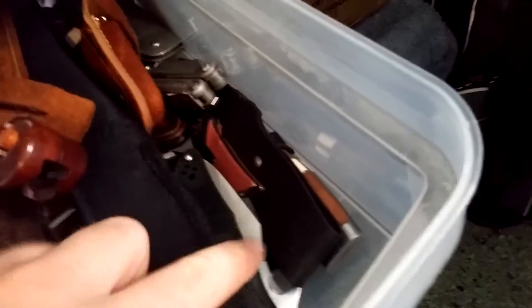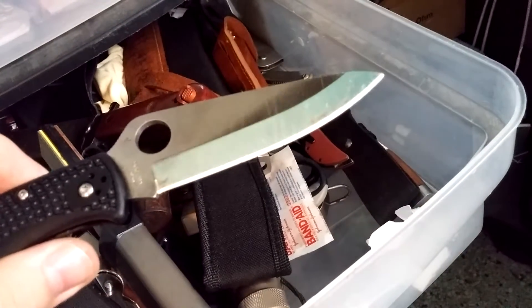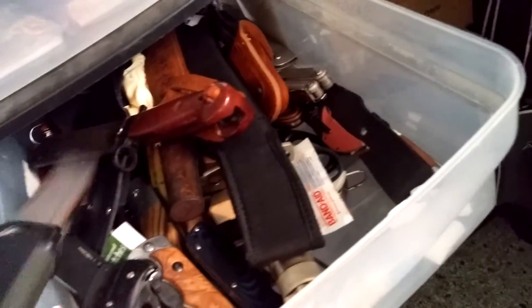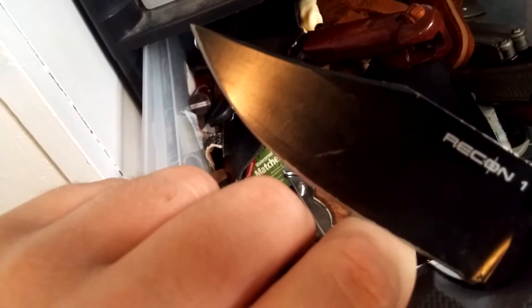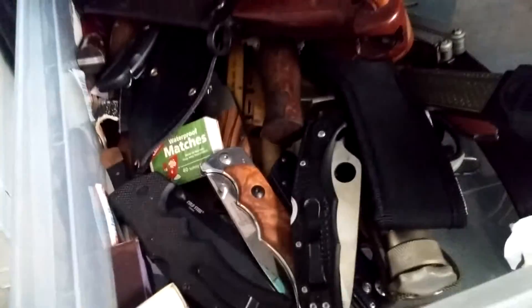One knife I really want to sharpen up is my Endura. I scratch my knives up and use them, but I've sharpened all of them on this and gotten somewhat of an edge. That wasn't sharp earlier — I'm gonna slice my finger off. Don't try to close a Tri-Ad lock with one hand against a sharp edge.